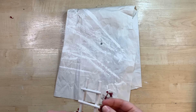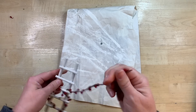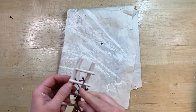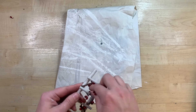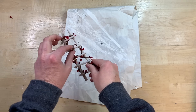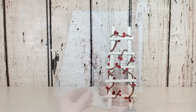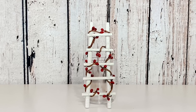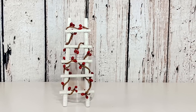Hobby Lobby for sure has a fairy garden area, so definitely check those out. But look at how absolutely darling this looks — I think this is going to look so cute stacked up the side of a tiered tray, climbing up like the little elves are climbing up to the next level to decorate it.